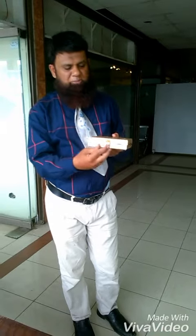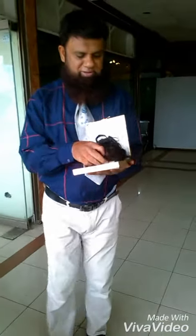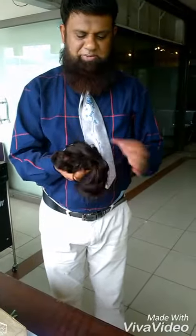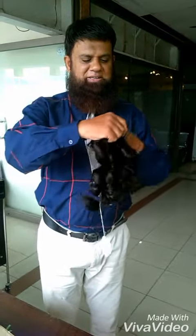Assalamualaikum warahmatullahi wabarakatuh. This is an MGM Imported Hair Unit, which is a very good result and has a natural look. For those who don't have much budget for a hair transplant, they do this. This is a woman's hair on a base, and it has a natural look that a hair transplant cannot match.